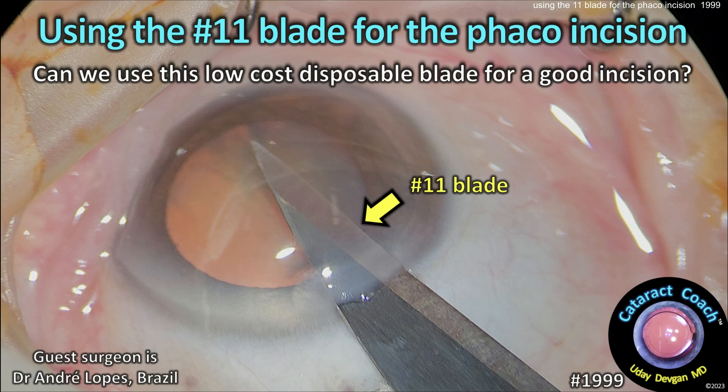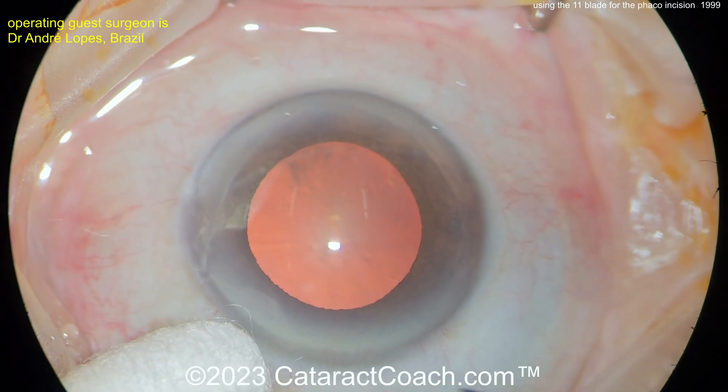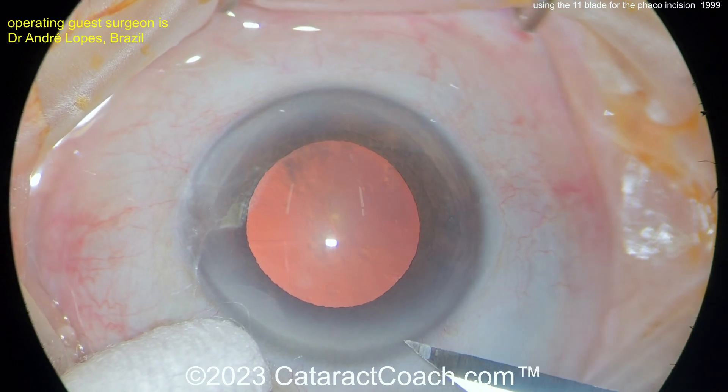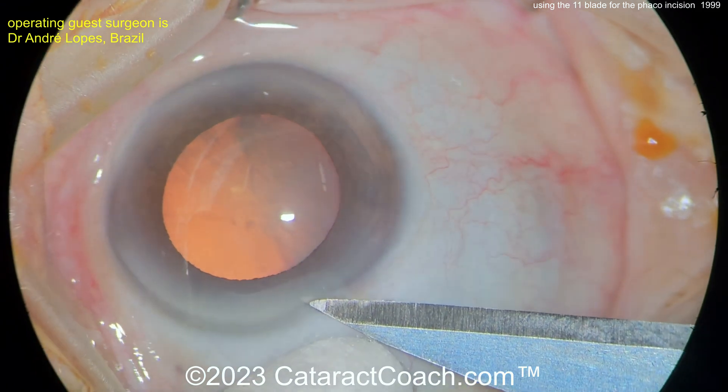cataractcoach.com — using the 11 blade for the phaco incision. Can you use this low-cost disposable blade for a good incision? Watch this. This is a very inexpensive blade; it's not designed to make a corneal incision, but you can do it. A surgeon here starting off, entering the eye.